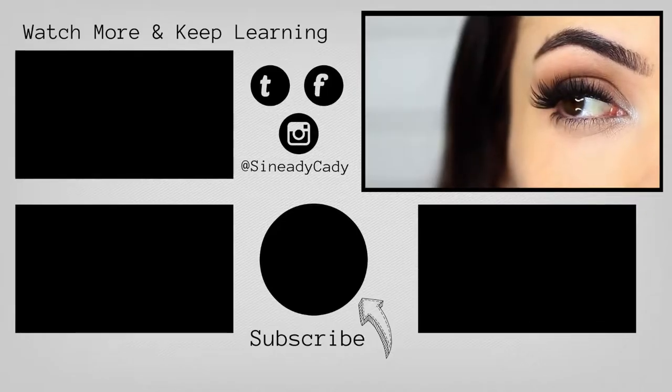And there you go — a super easy look. Give it a try. You can pair this sort of style with lots of different other types of eyeshadows, but it's a fun little way to use black and silver. I hope you guys enjoyed it. If you did, give it a thumbs up, and I'll see you guys in the next one.